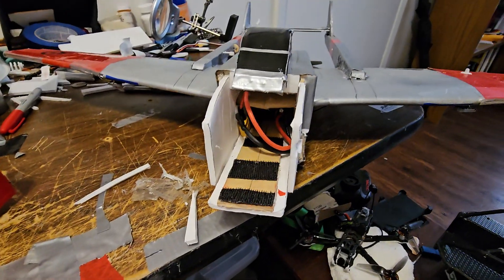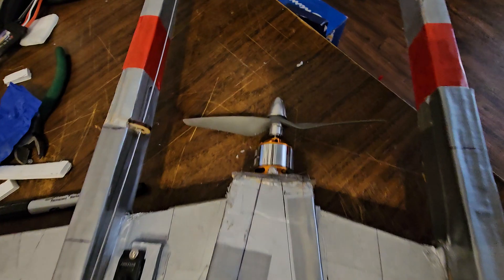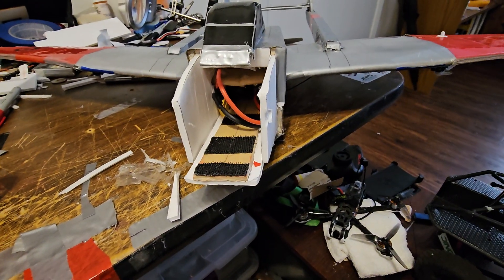I'm going to use a 2200 today — last time I used an 1800. I have a big honking motor on the back end, so I need some counterweight up front. I'm going to do that today when we fly it.